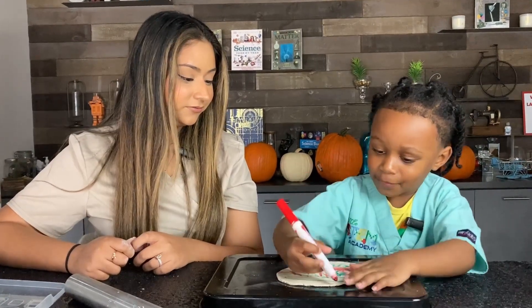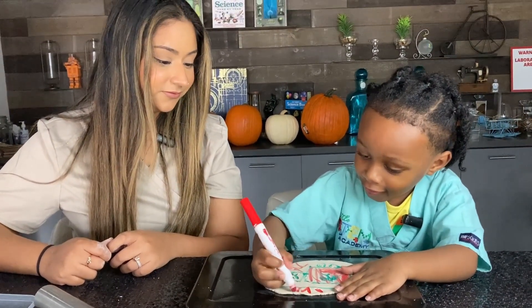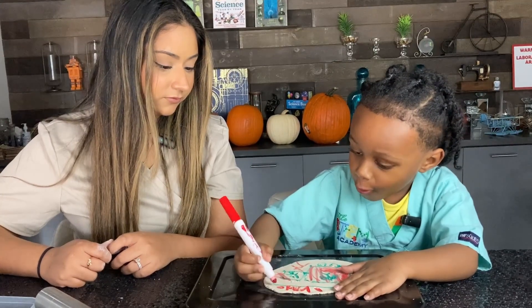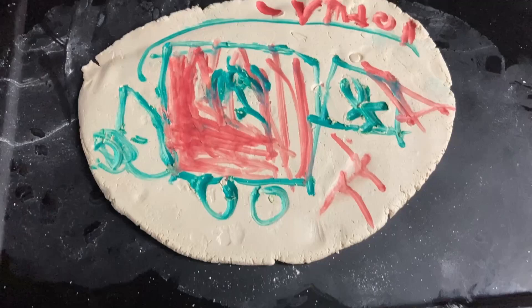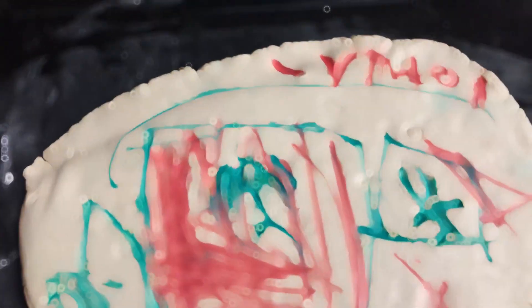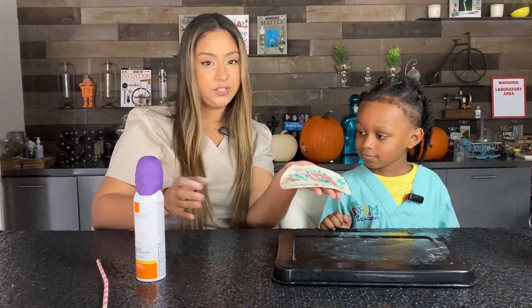Lyndon carefully spells out his name on the clay: A, L, A, D, O, N. Good job! Now carefully remove the clay from the flat surface — we're ready to mold.